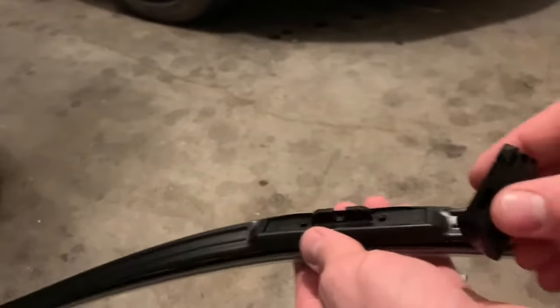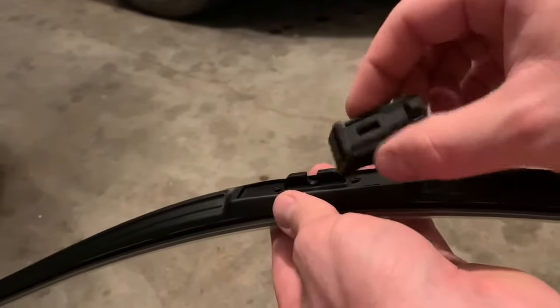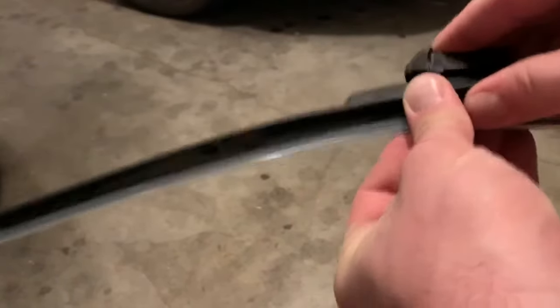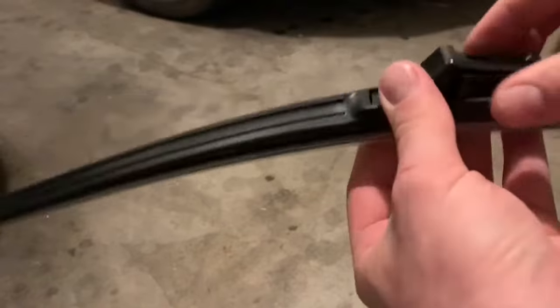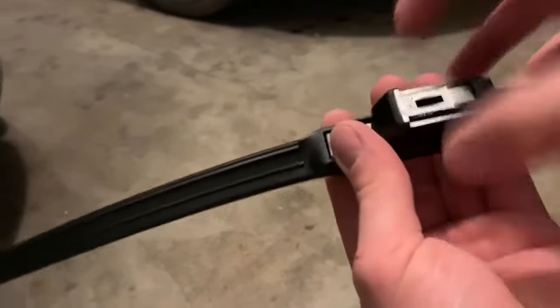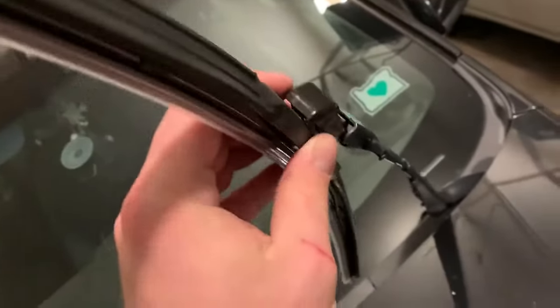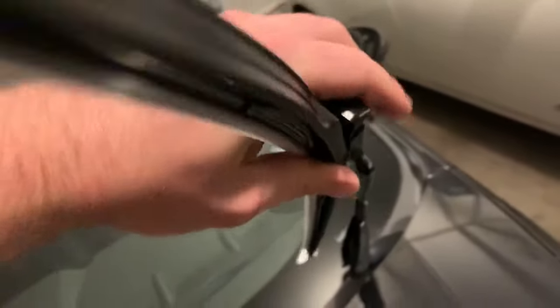Step three is taking this one with the little button on top and just jamming it on. Snap the two sides together and then slide it onto the thing. Perfect.